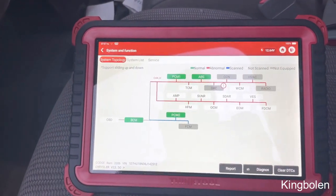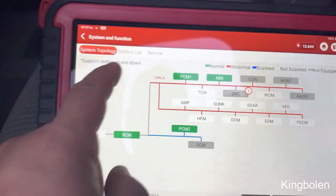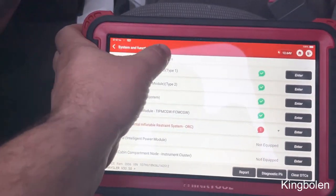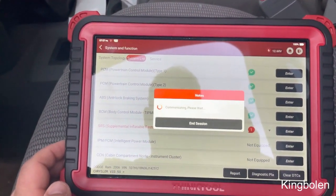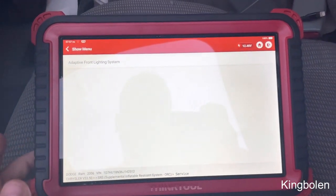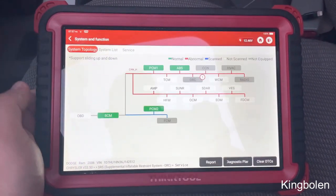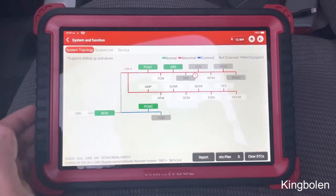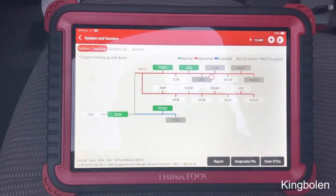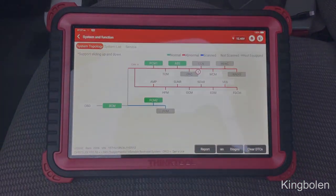That's pretty much it. It also has the voltage now up top as well. You can also go to system list — that's the old way that you saw — and then you can go to any service functions immediately. It's pretty cool; they make it a lot easier to get to the stuff you need faster, instead of trying to go through all the options. Anyway, just a quick video — this is the Think Tool Pro, a 10-inch tablet. Have a good one!